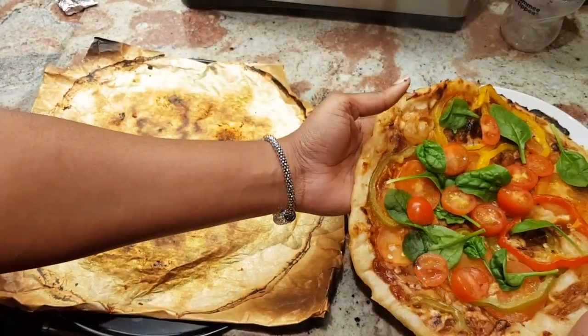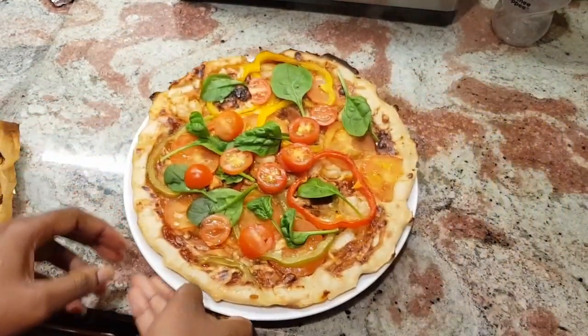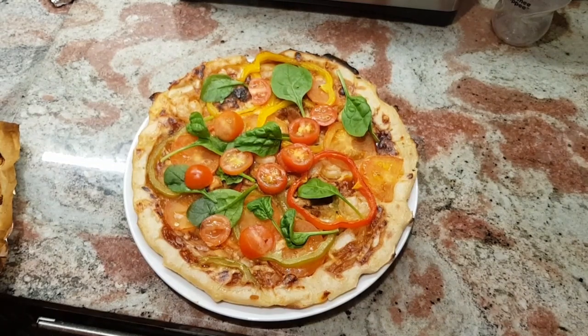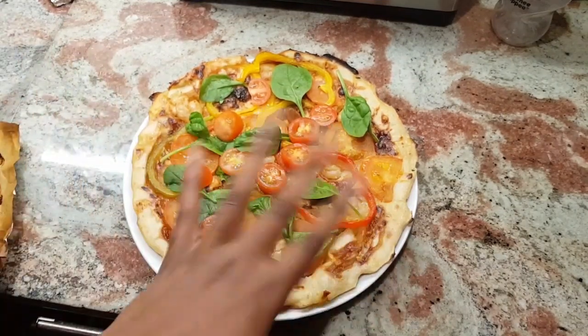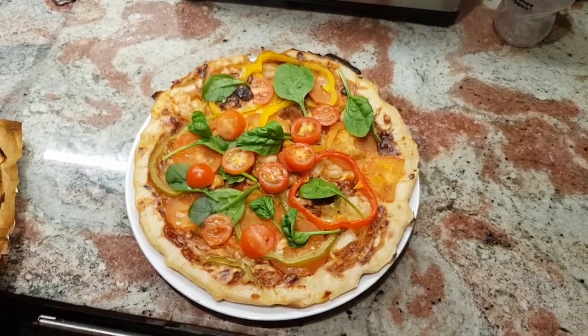Voila! Doesn't that look delicious? So guys, that's the end of the video. Thank you so much for watching. Please subscribe to my channel and share the video — a lot of people don't know how to make pizza and just buy from the shops, but I've just shown you how quick and easy this can be done. You can make it yourself; it's quick and easy, you don't have to knead any dough, you just use a pan. You don't even have to grill or bake it in the oven — I just did that because I wanted it to have a brown look.